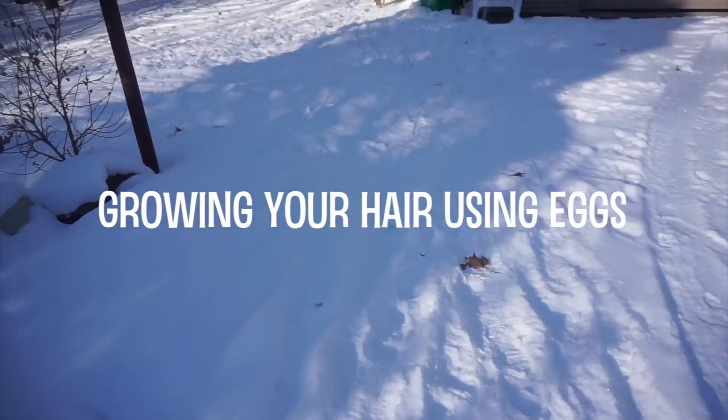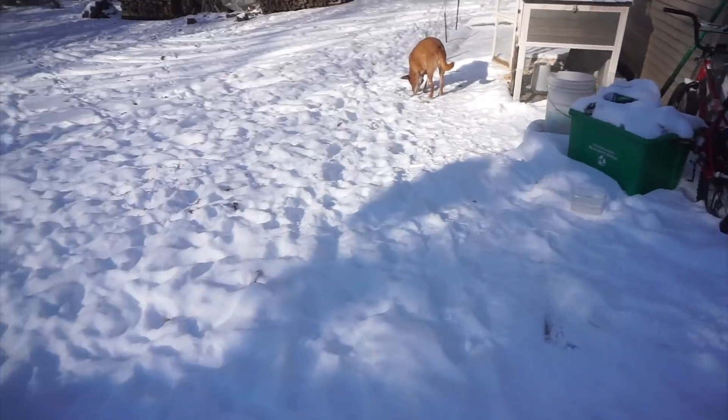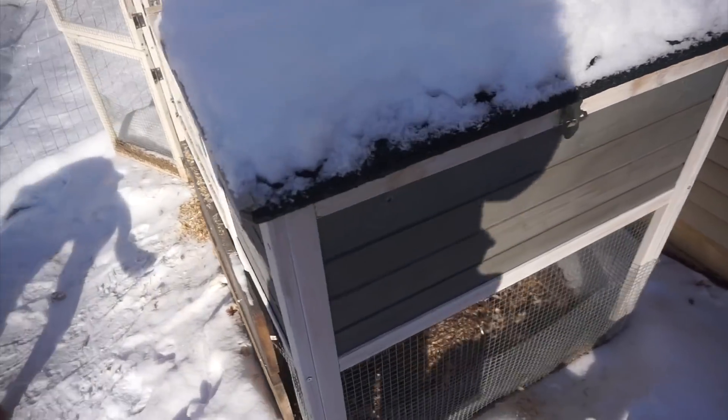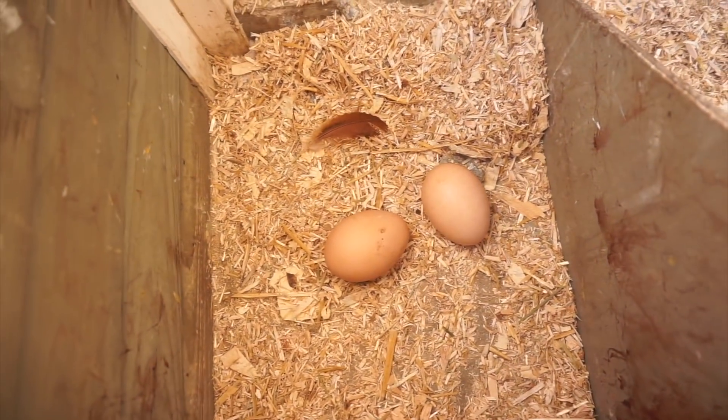We are going to get some farm fresh eggs. This is their coop — it's just a little coop, and inside is where they laid their eggs. We've got two eggs.